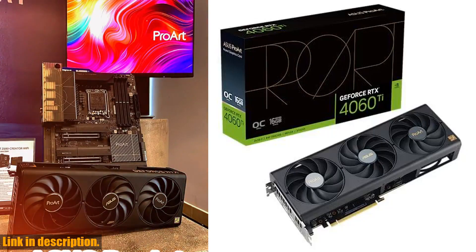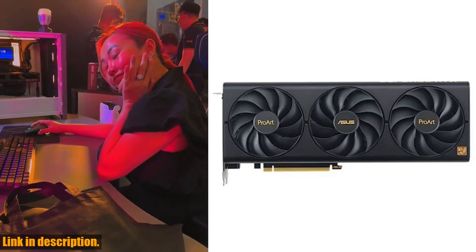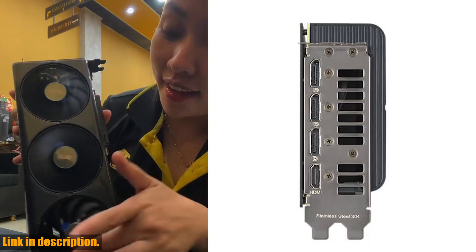Hey there, welcome back to our channel. Today, we're diving into the cutting-edge world of graphics cards with the ASUS ProArt RTX 4060 Ti 16GB OC Edition GDDR6.